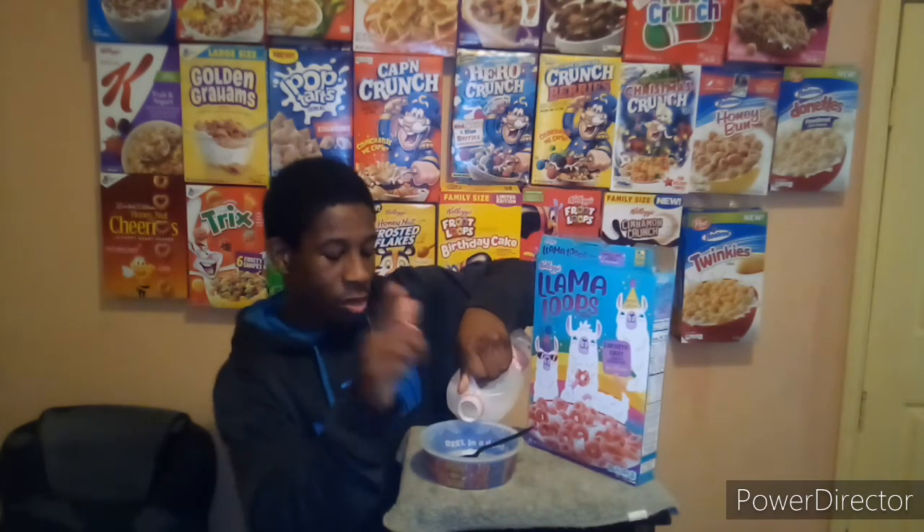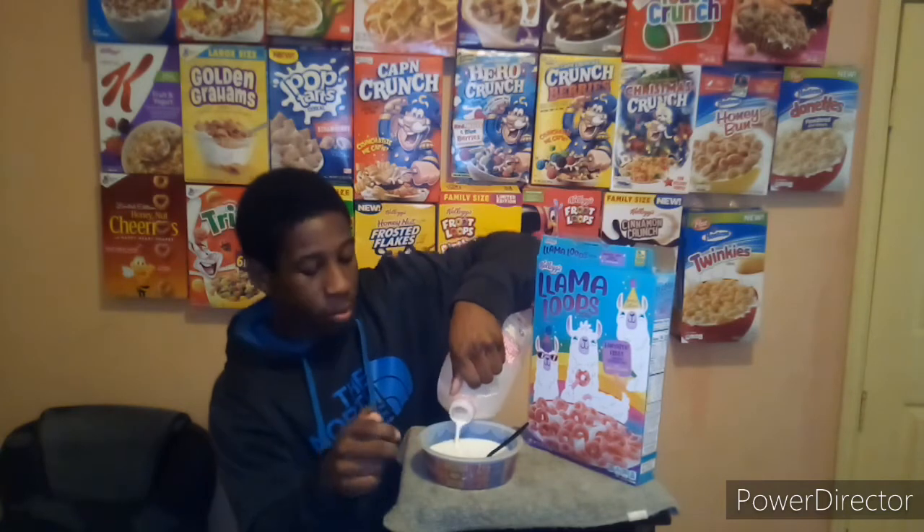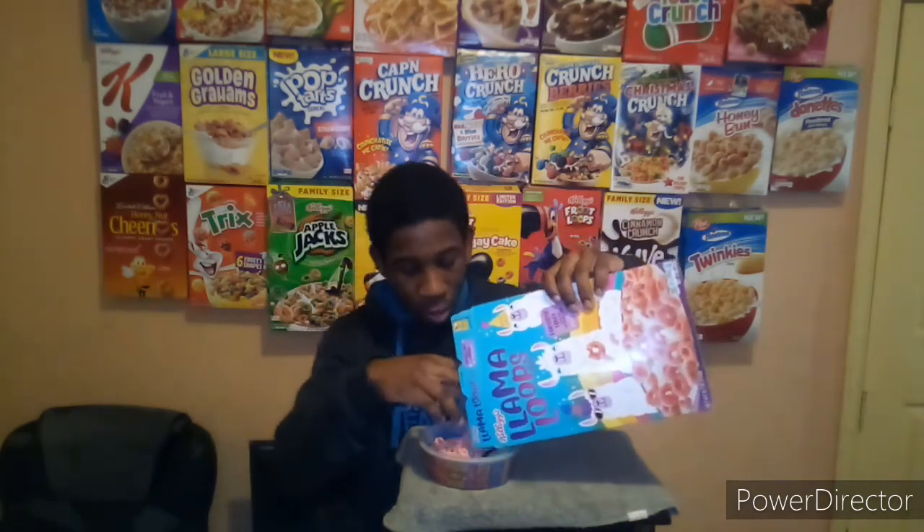This box will not stay up on its own. If you're new to the channel, why are you not subscribed? We have the Llama Loops cereal here, got a nice cereal bowl — milk before cereal, always — and we're gonna try these and see what they're all about. Shoutout again to my boy Damon for this box, you're honestly the best buddy.